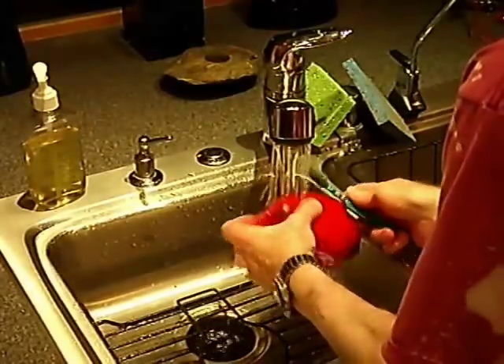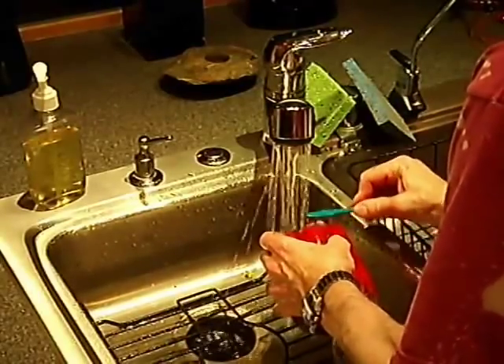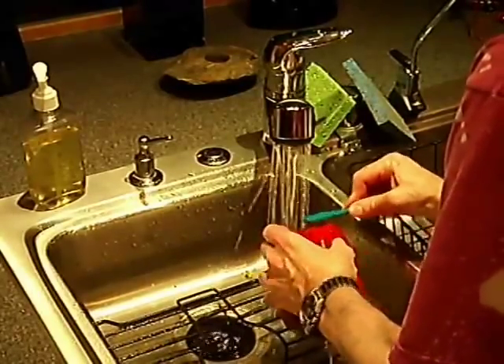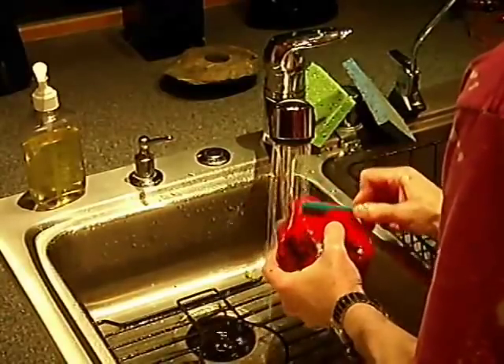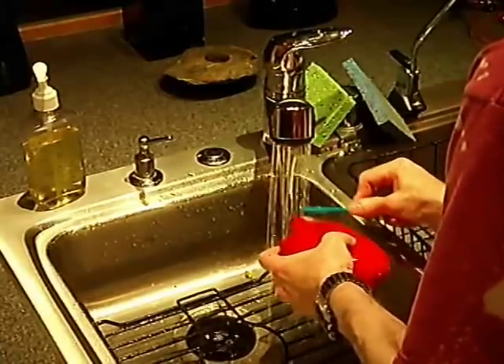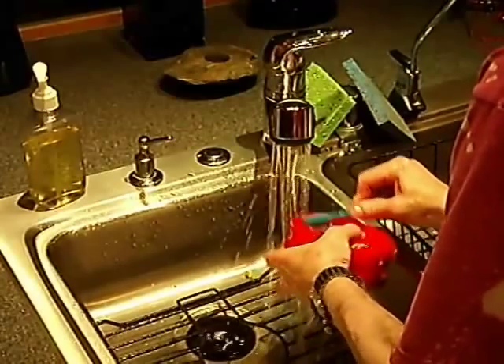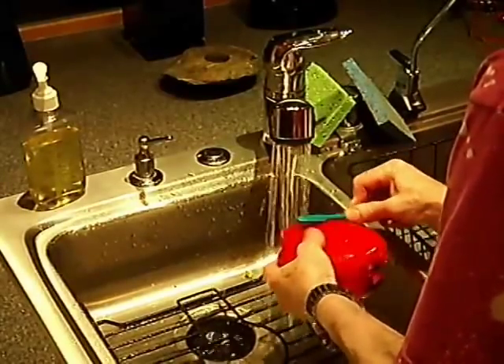But you get this gorgeous result — all the hard, gloppy skin is completely removed. And that is what I think gives most people indigestion. Isn't that pretty?